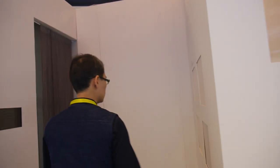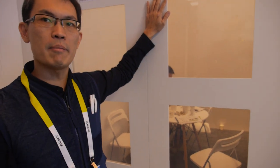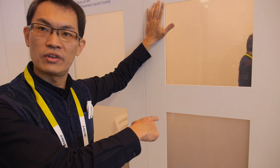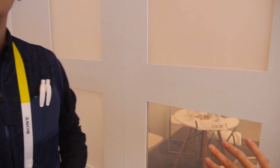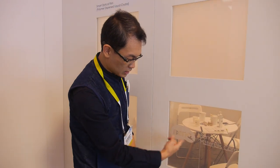Let me show you. As you can see here, this film can be laminated on the substrate. If you apply electricity to it, it can change from opaque to transparent. Is it a display? No, no display. But it can be all opaque, all transparent, or it can show a logo — yes, because we can engrave the logo on it.